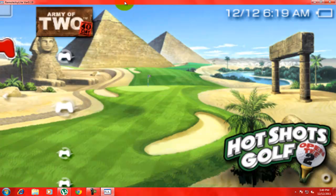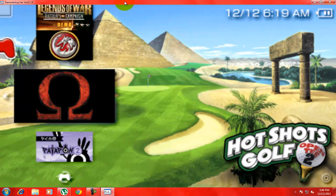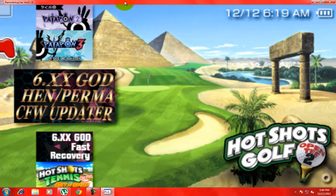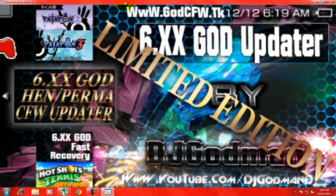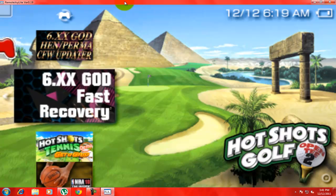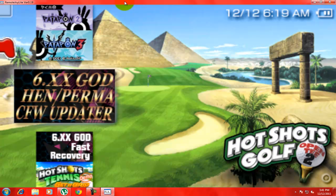Now go down in Game settings and look for '6.xx God' — that's the custom firmware updater — and 'God xx Fast Recovery'. Don't hit fast recovery; you're going to want to hit 'Custom Firmware'.